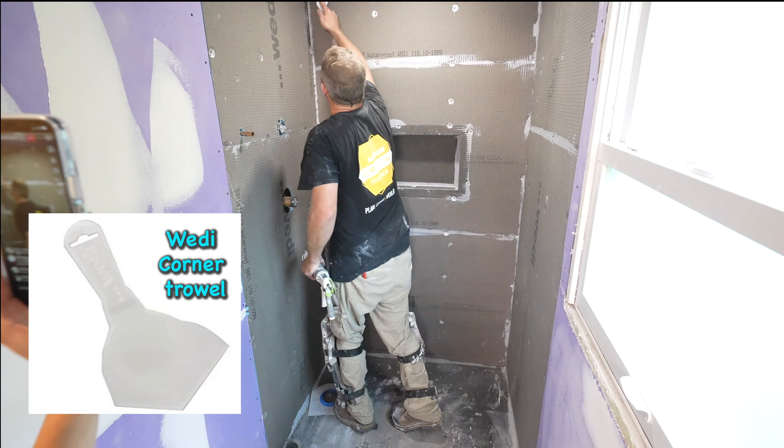This caulking gun I got is pretty nice — this is made by Newborn, it's the 290 model. It's made for sealants like this. It's very responsive and it's not really killing my hand. Getting a decent caulking gun is kind of nice. Just take your corner trowel, get that embedded. Each seam, you want to get like a half-inch bead, and you can just dot every one of these washers.